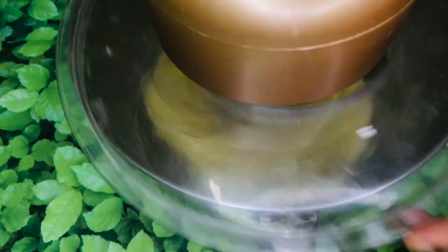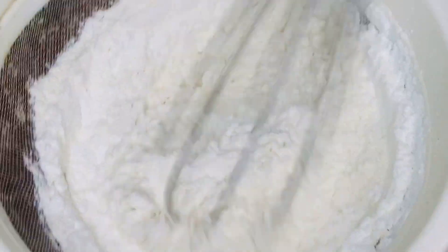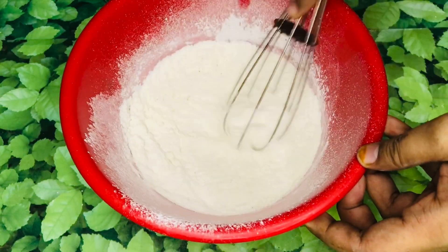We have dry ingredients in this bowl: 1 teaspoon baking powder, 6 teaspoons baking soda, and 2 tablespoons corn flour.